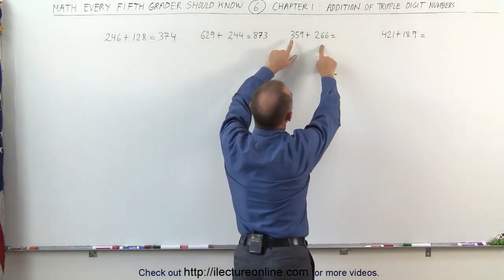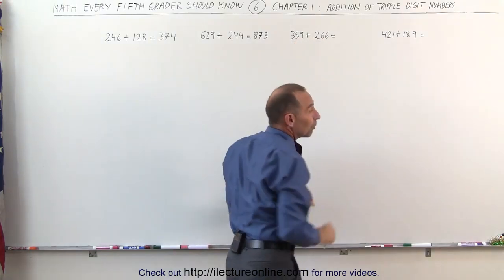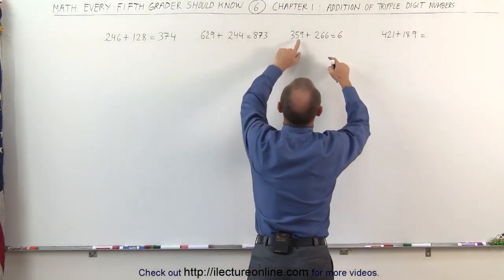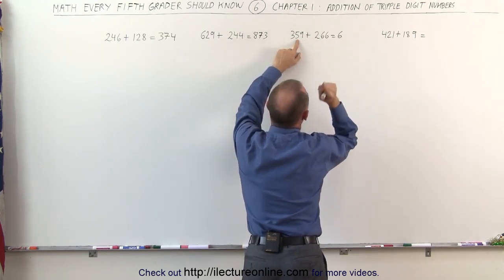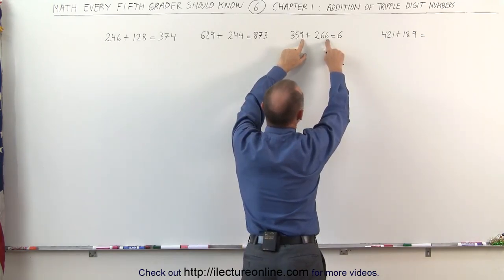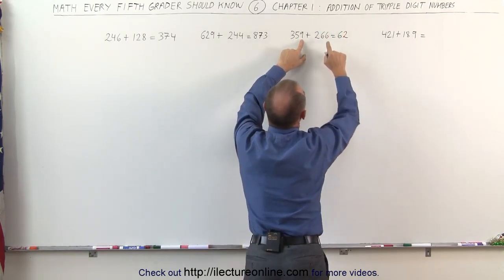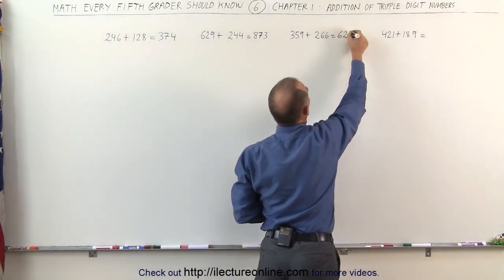Here I look at these two numbers: 3 plus 2 is 5. But the next two numbers, 5 plus 6, are more than 10, so I need to add one more to the 5 — that becomes a 6. Now 5 plus 6 is 11 — the 10 is gone, I'm left with 1. But then 9 plus 6 is more than 10 when I look at the next two numbers, so instead of remembering 1, I now remember 2. 9 plus 6 is 15 — the 10 is gone — I'm left with a 5. That gives me 625.